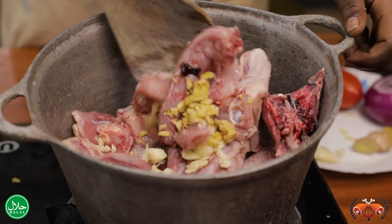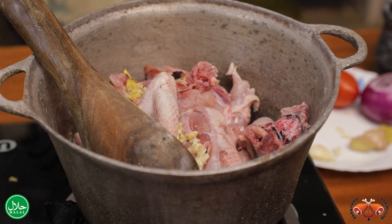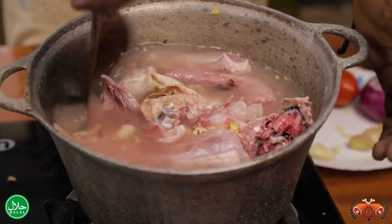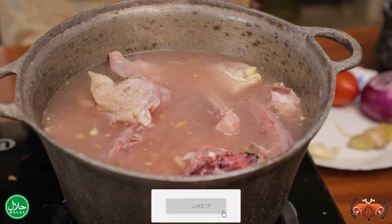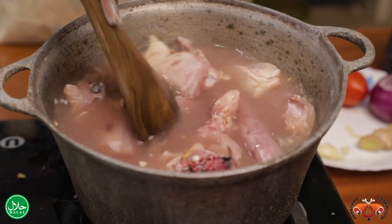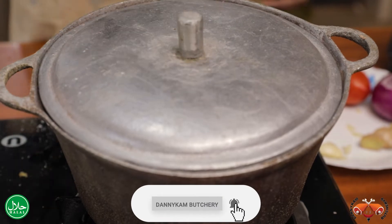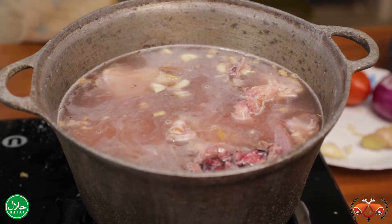I'm going to stir it a bit, then add a bowl of water. Now you stir well and let it boil for around an hour to an hour and a half. Then you add some salt, make sure the chicken is covered. Cover the pot so that it simmers — once it starts boiling, reduce the heat so that the flavor can enter into the meat and it can be tasty and soft.